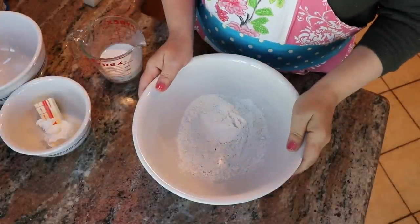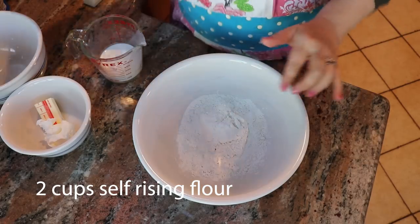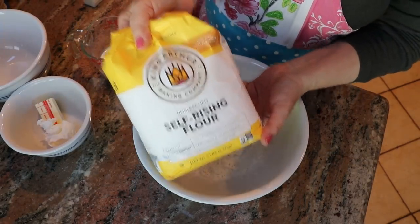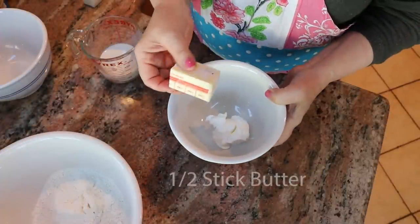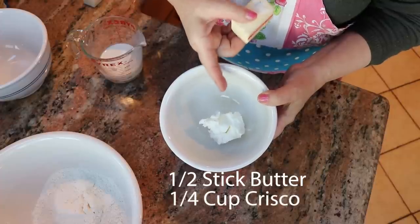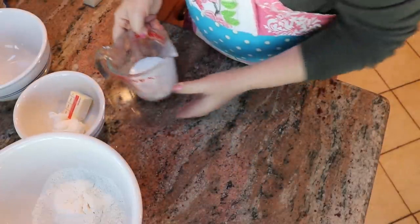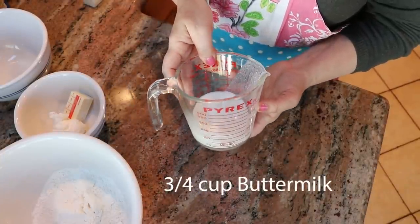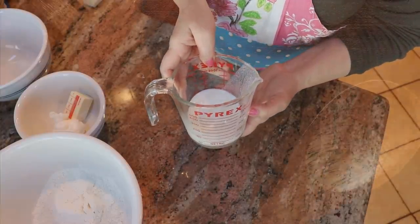Here are the ingredients for the buttermilk biscuits. I have two cups of self-rising flour — I'm using King Arthur self-rising flour. I have a little bit under a half a stick of butter and a quarter cup of Crisco vegetable shortening. And this is three-quarters of a cup of buttermilk, which in milliliters is 177 milliliters.